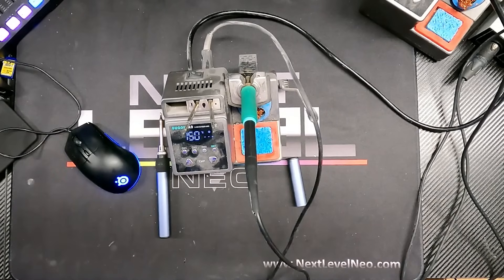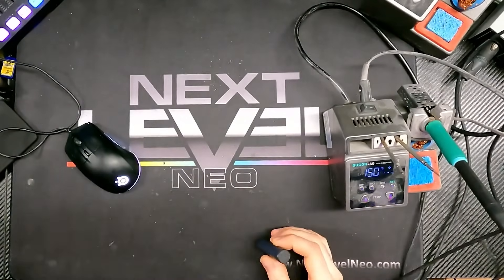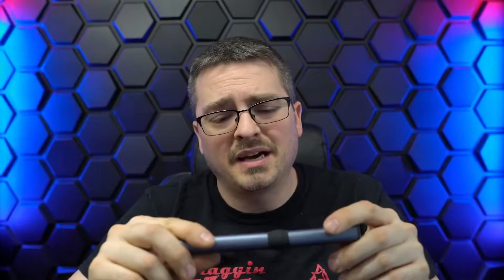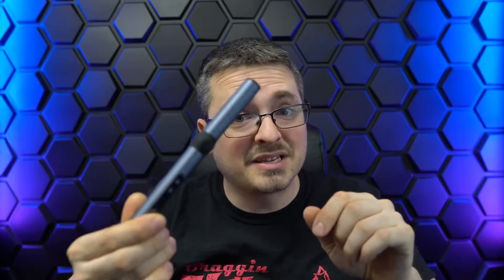Sometimes you need to be a little more portable, so this is the HS01 by Fenerse. I came across it online and figured I'd give it a shot. I've used butane soldering irons before and they work okay, but it takes a while to heat up and you have to deal with the butane itself. This one I actually really like — it is USB powered, so no battery, which is a downside.